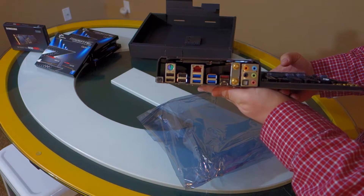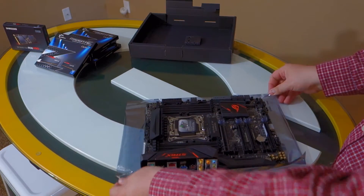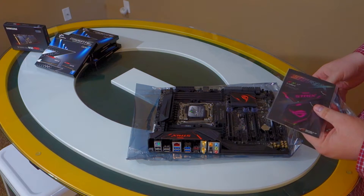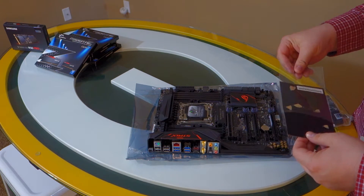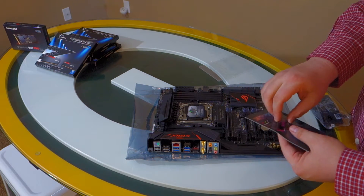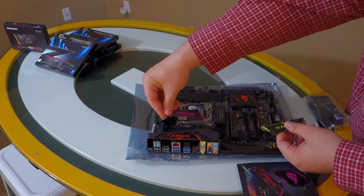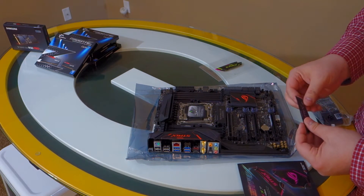Tons of USB 3 connections on this guy. Optical audio, which I use with my Astro Mix Amp. This is a socket 2011 V3 — my 3930K is an old socket 2011, hence the need to upgrade. The motherboard came with these colored panels that are replaceable, so you can customize it to your personal liking. It came with orange installed, but it also came with pink, a greenish-yellow, and a gray color. It also has the replaceable piece for the heat spreader in the back there as well, behind the PCI ports.